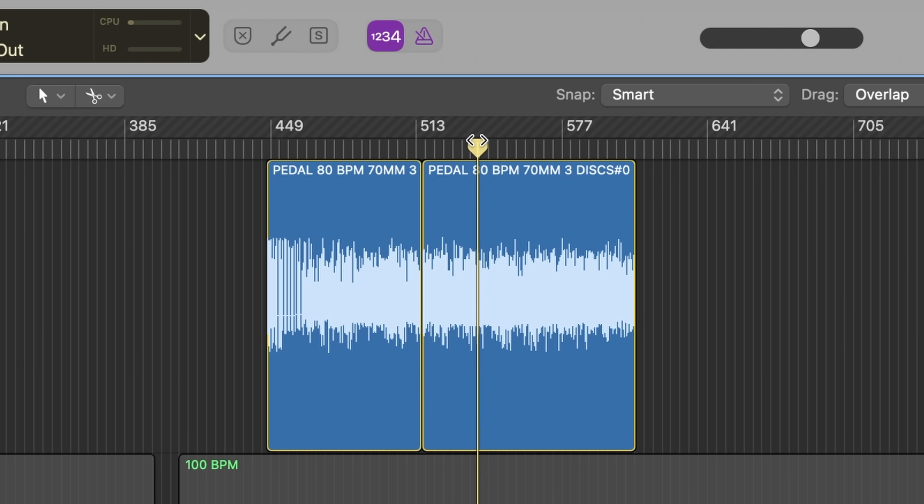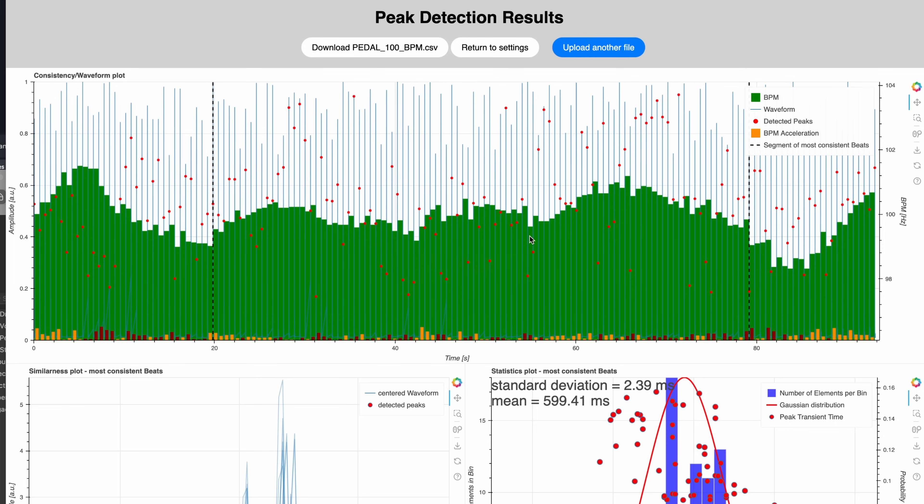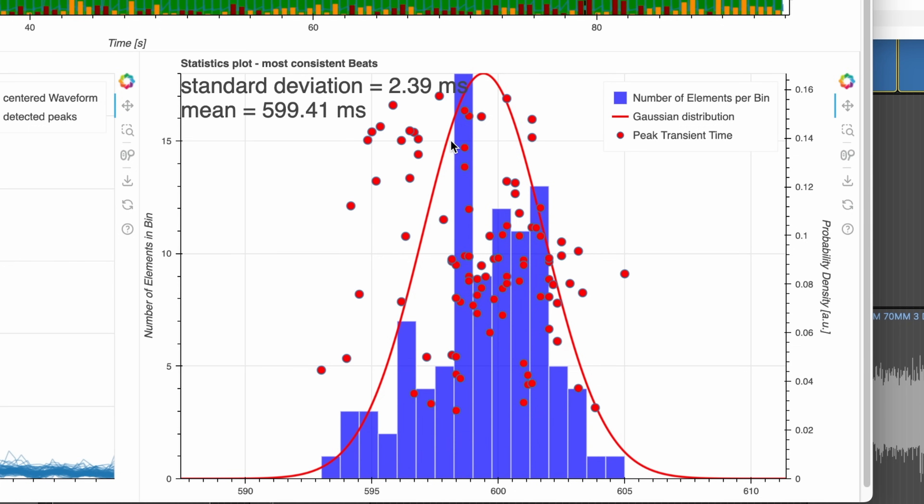We're back at the computer. Pedal 100 BPM. The visualization of this software is already amazing because it means I can immediately see with my own eyes that there's no strange error in it. The standard deviation is 2.39 milliseconds. Let's check with 120 BPM.